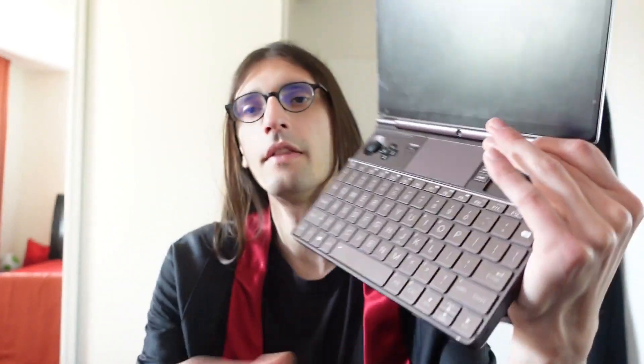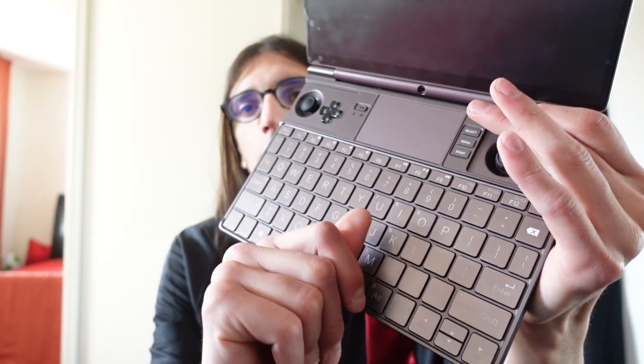Today we talk about the keyboard and the keys, and that you can easily remove the caps from the keys and swap them around or clean your keyboard. This is useful for multiple situations.